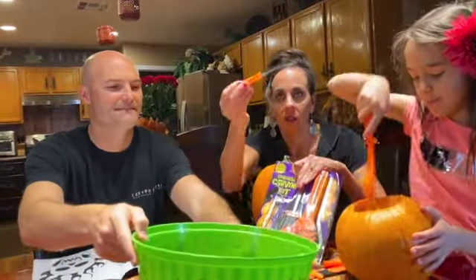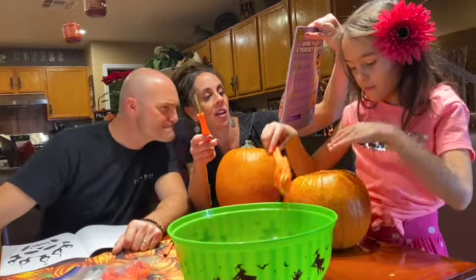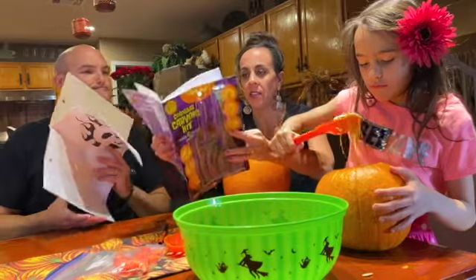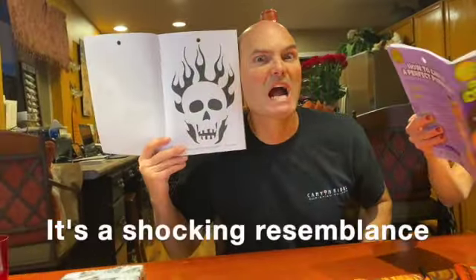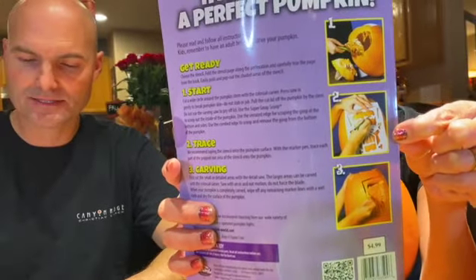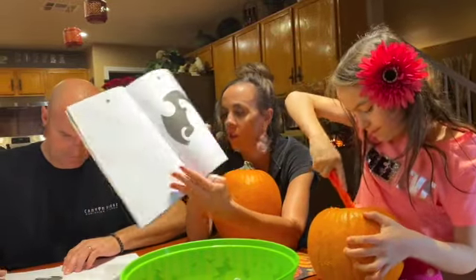Got a little tool here. What do they call this? It's called a saw detailer. So which one of these are we gonna use? Has anybody decided? I wanna do this one — it's my doppelganger, a shocking resemblance. It shows you how to pop it out and make a stencil on your pumpkin. Let's do the cat. We're doing the cat. We're doing the skeleton? No, we're doing the cat.